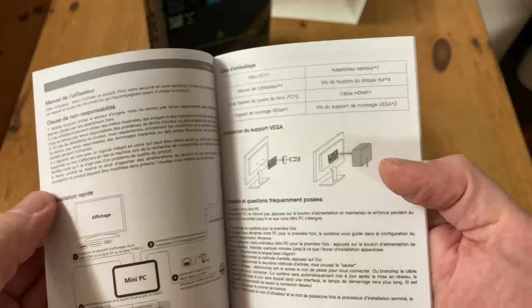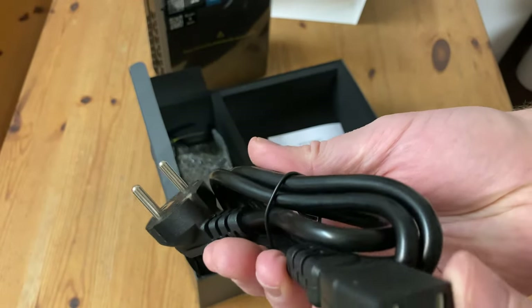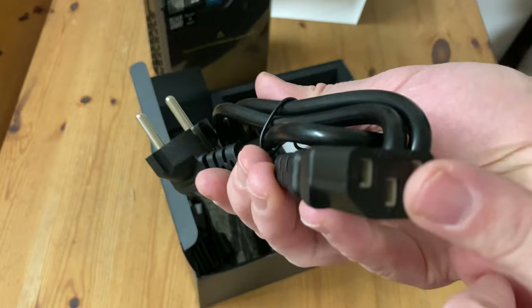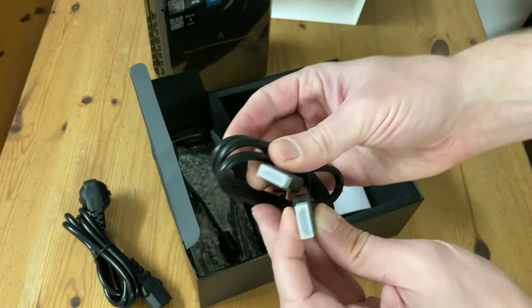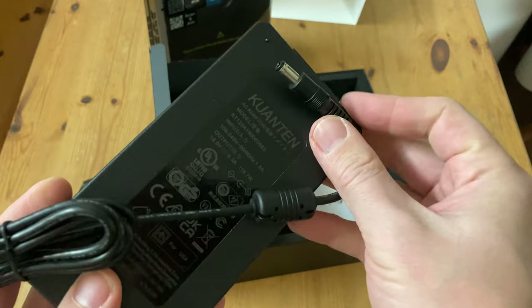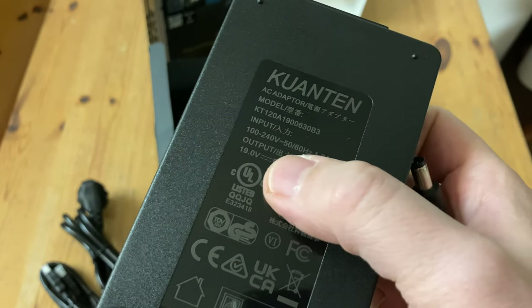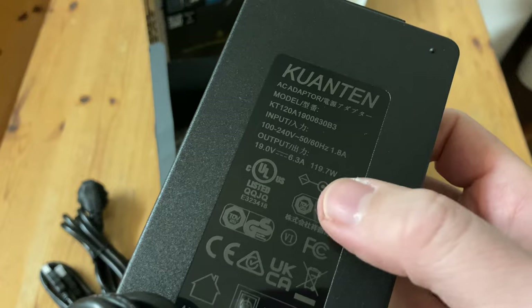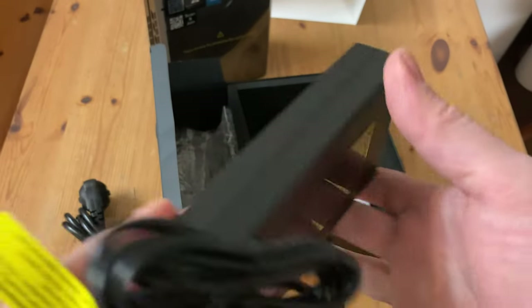Outside that, it's just the usual stuff. We also got a European-style power lead — it's a kettle type, so we can change this with one that works in our country. A HDMI cable under one meter in length. And here's the power brick — it's a switching type, so you can use it in America as well as Europe. It outputs at 19 volts, 6.3 amps, and a maximum of just under 120 watts. Feels pretty sturdy too.